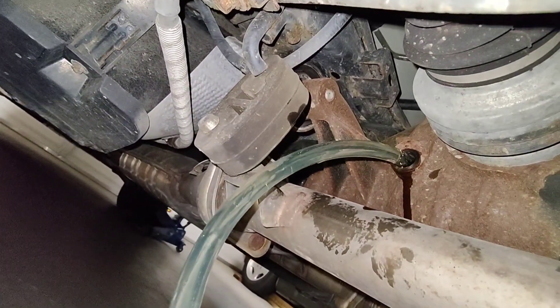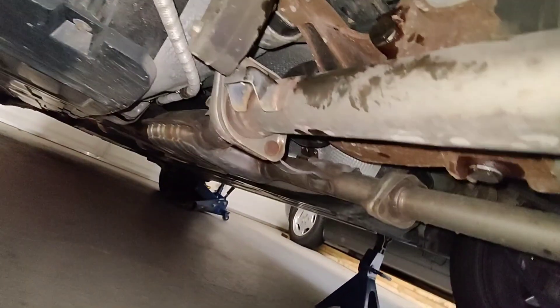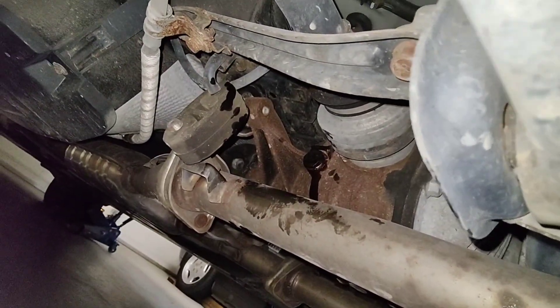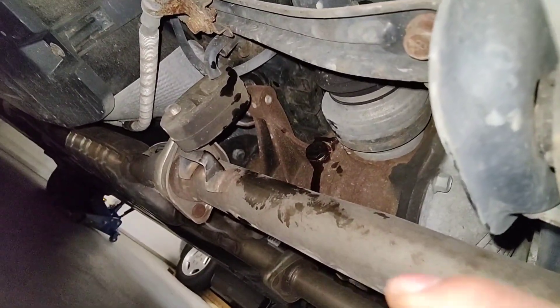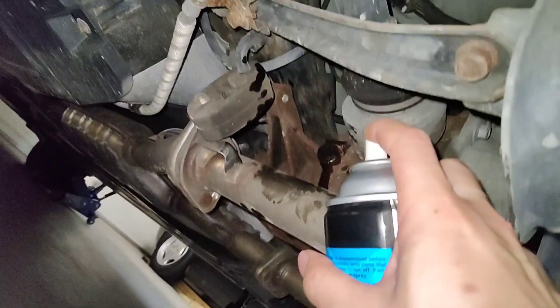I need two hands for this. I'll put the plug back in and make sure I clean the area very well so that in case it does leak — because I used a slightly bigger crush washer — I will know, and I can change it when I get to work.